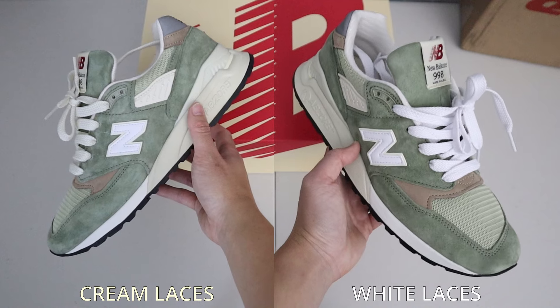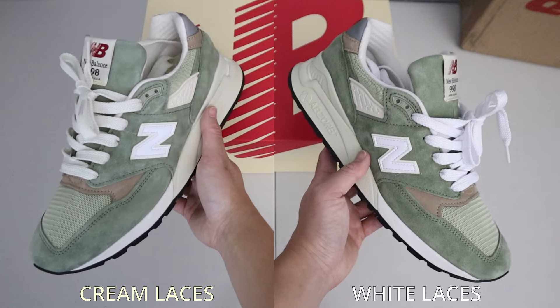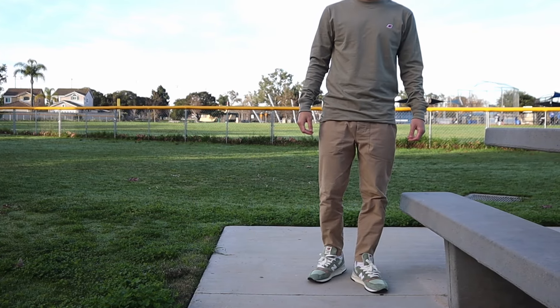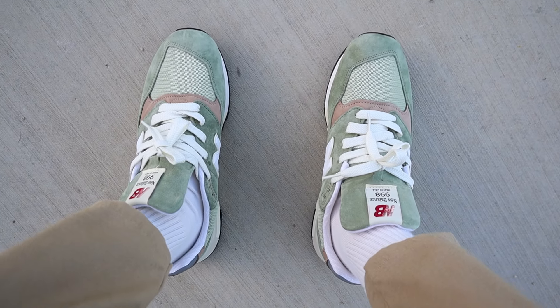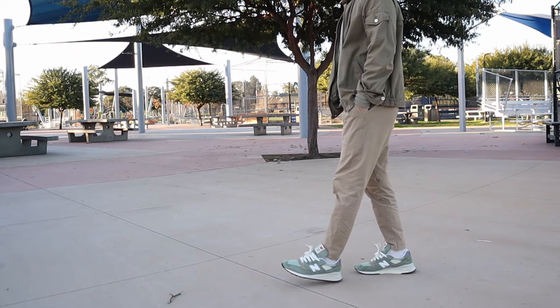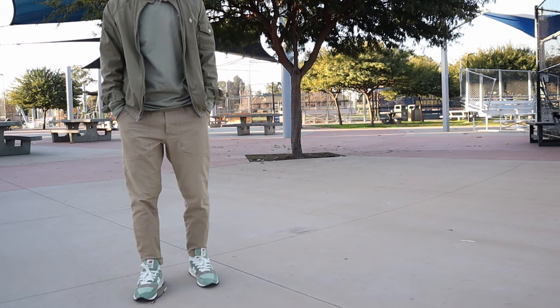The white laces would look great to help the N logo stand out more, but personally I'll go with the cream laces. I really like these two pieces and could see them being my go-to staples for spring and summer. Although they are technically different hues of green — this one being a more faded olive and the shirt a little more vibrant — I still think they go hand in hand and complement each other. The subtle red New Balance branding on both pieces helps tie them together. I could wear these two pieces together or mix and match them separately with other New Balance pieces.